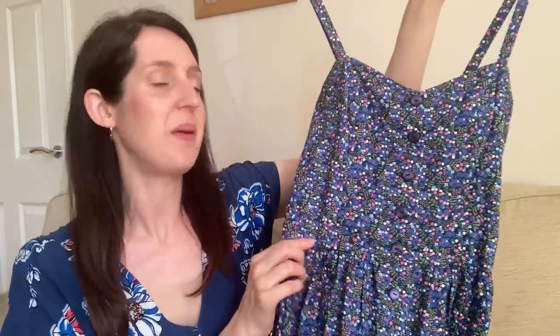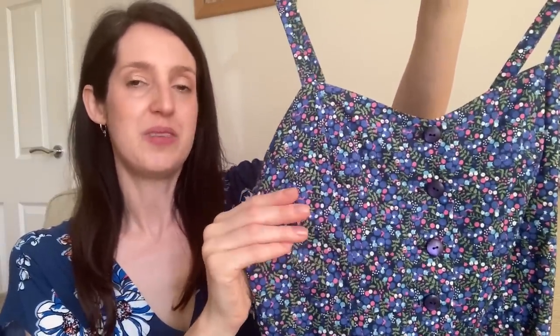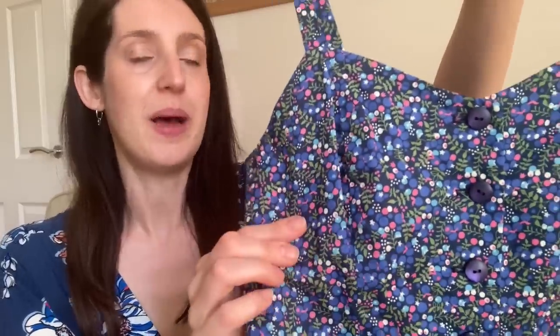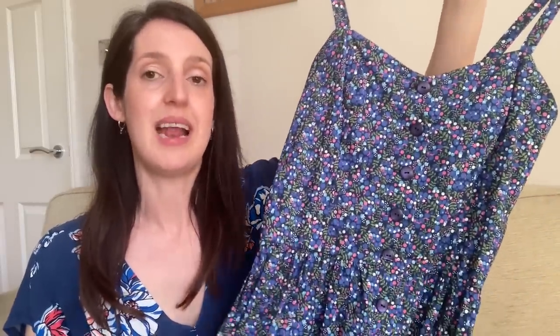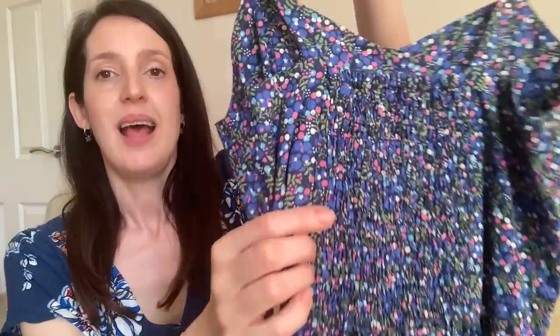I'll show you my three versions of the Ariana Woven Dress — they're all quite different but I really love all of them. My first version, made about three summers ago, is in a pretty ditsy floral cotton lawn with berries in purples and pinks, with purple buttons to tie in with the fabric. It has the sweetheart neckline, which is another really pretty feature. I made it in a midi length — this was the first midi-length dress pattern I'd ever made, and the Ariana really converted me.